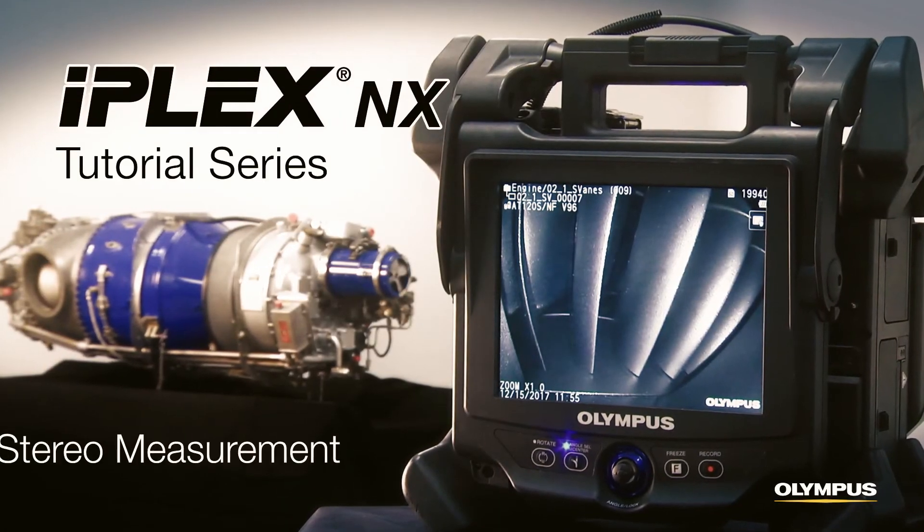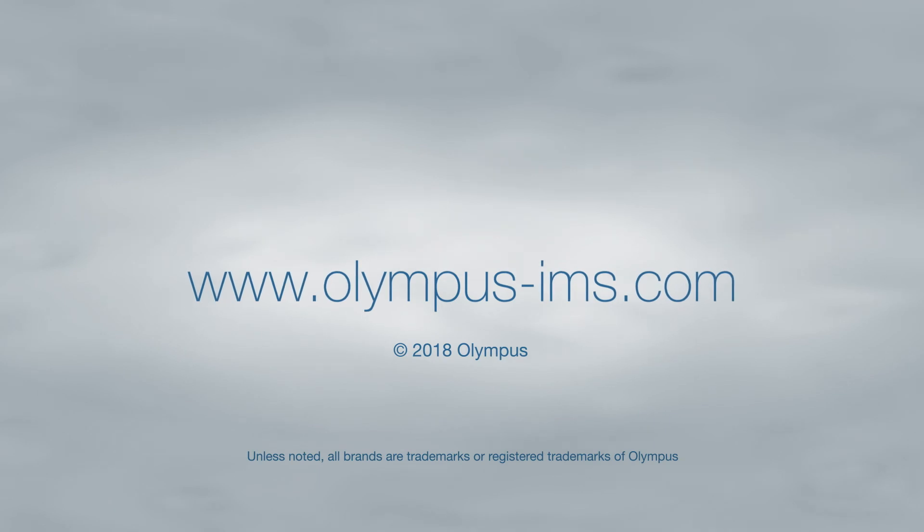Thanks for watching! To learn more about how to use the iPlex NX video scope, contact your local representative or visit our website.